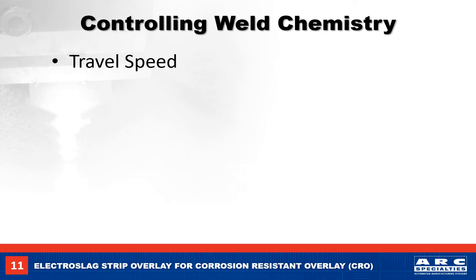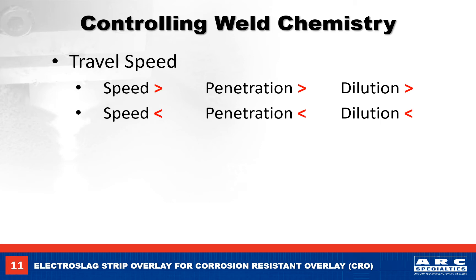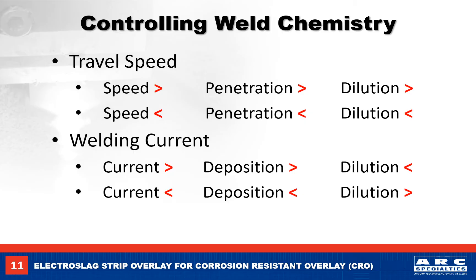Weld chemistry can be controlled by changing the travel speed. If we go faster, penetration increases and the weld deposit gets thinner, so we have more base metal dilution. If we slow down, penetration decreases as the deposit becomes thicker and we have less base metal dilution. We can also control chemistry with the welding current. As the current increases, we deposit more weld metal, decreasing base metal dilution. Reducing the current makes a thinner deposit, so we will have more base metal dilution.